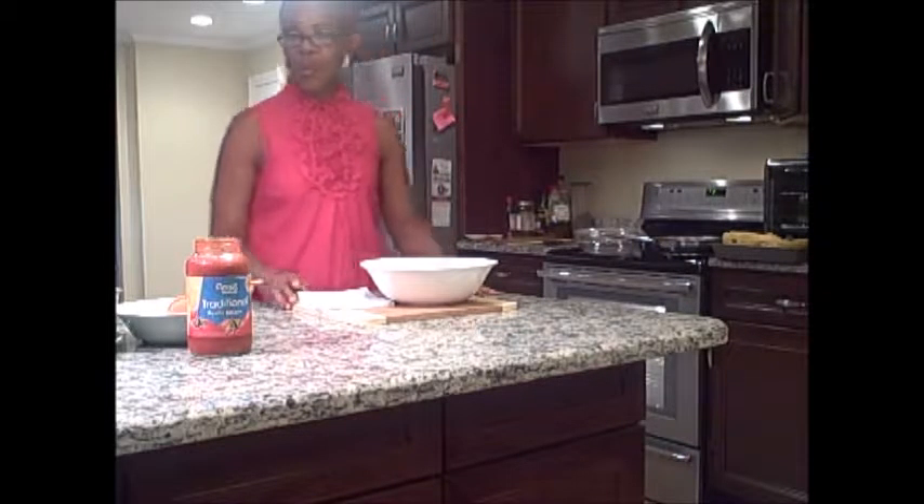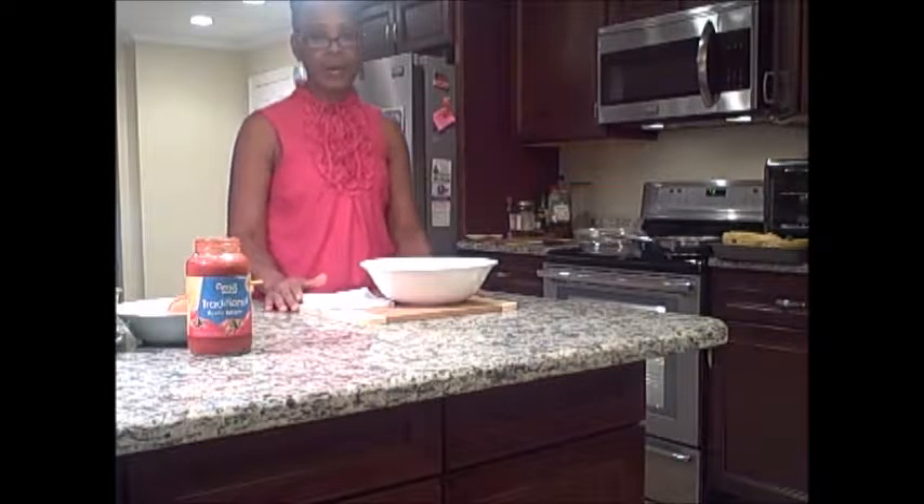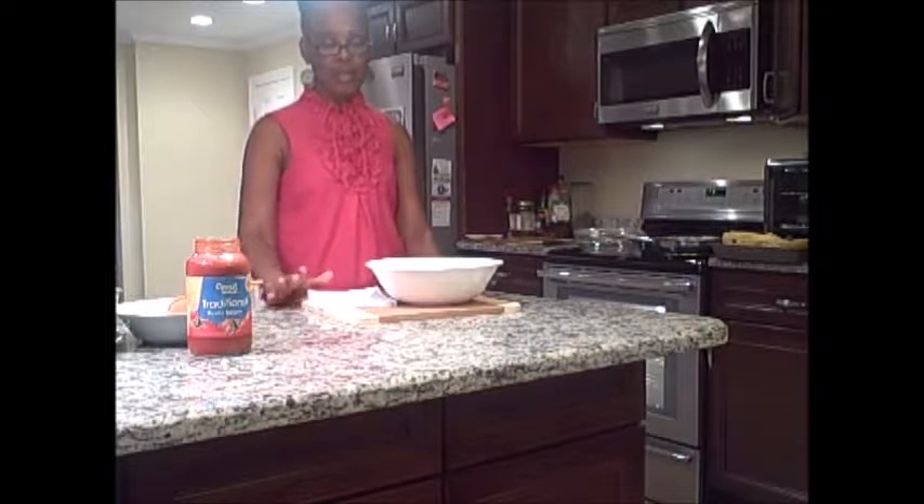Hi, my name is Marta Walters and today I will teach you how to prepare a spaghetti squash casserole.